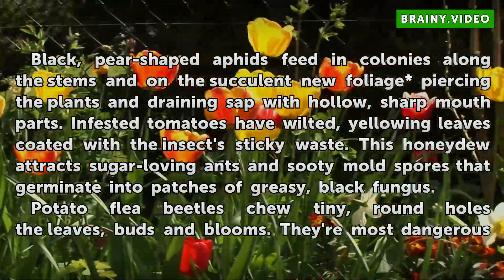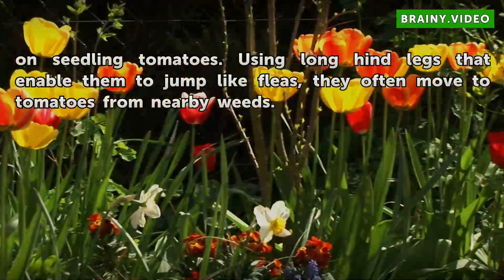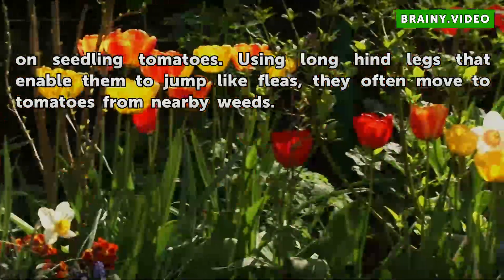Potato flea beetles chew tiny, round holes in the leaves, buds, and blooms. They're most dangerous on seedling tomatoes. Using long hind legs that enable them to jump like fleas, they often move to tomatoes from nearby weeds.